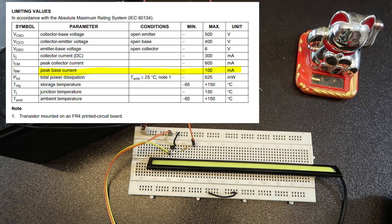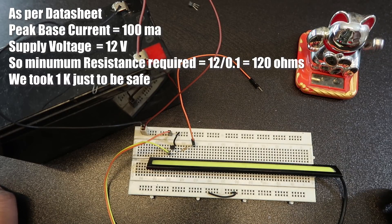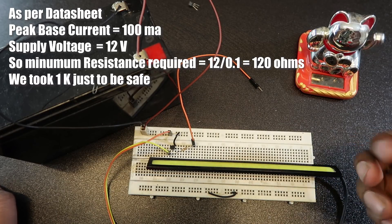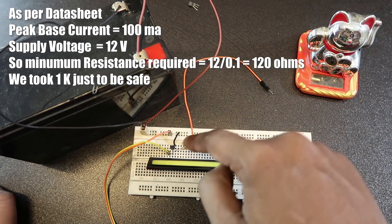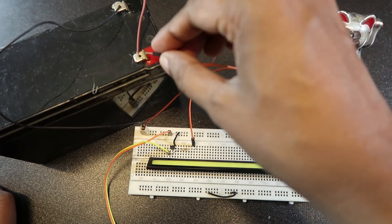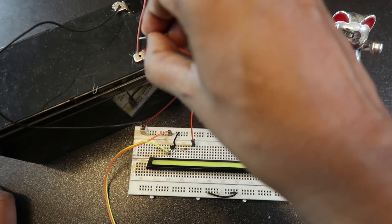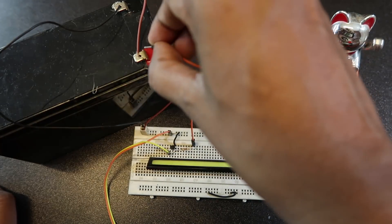We will get 100mA divided by the base current and we will get 120 ohms.